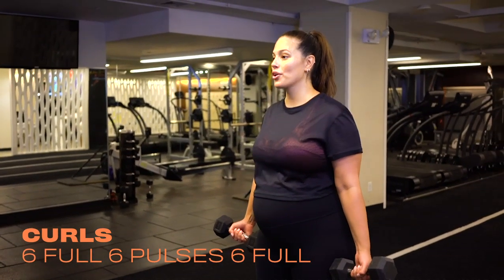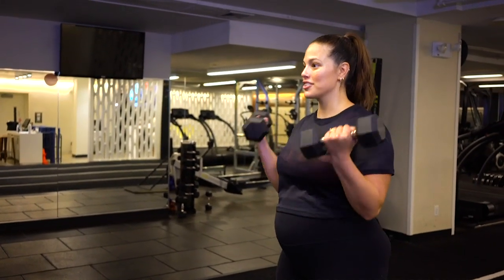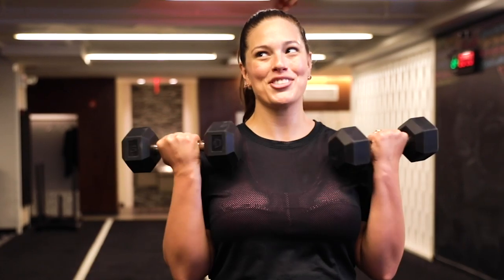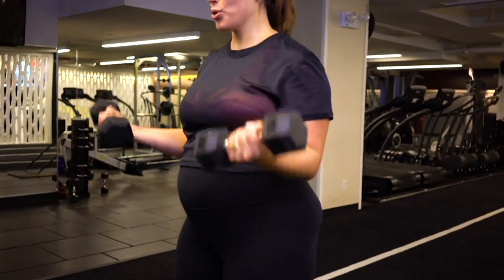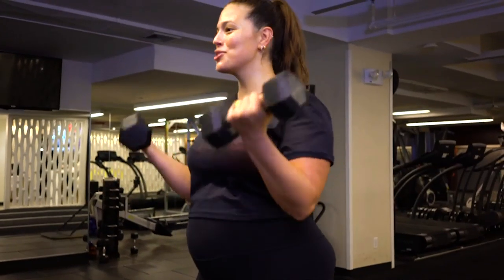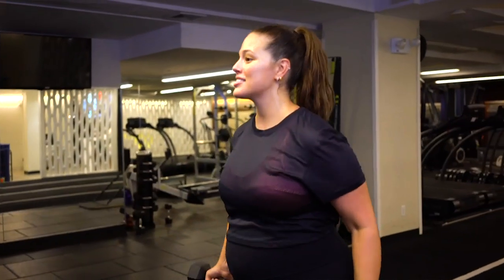We're just doing a very simple curl, but we're going to have a little fun in between. We're going to do six full and then a little pulse for six. Oh my gosh — I sound like a trainer, but I'm not a trainer. Pulse it. I'm looking so intensely at you just making sure that you're doing this. I'm not going to blink — are you going to blink? You've only got six of these. Almost done. I blinked — did you blink?